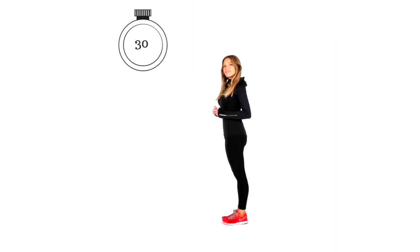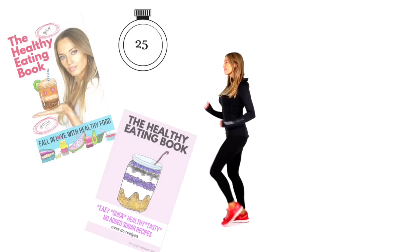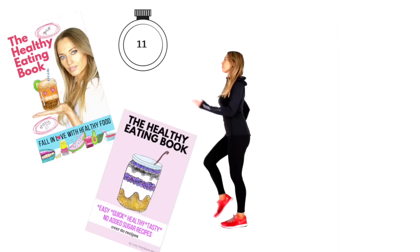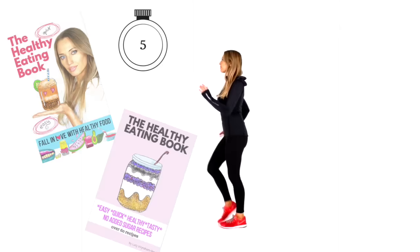Well done. Let's bring it straight back now to your walk — land nice and softly, tummy muscles pulled in, shoulders pulled back. Those recipes are really simple. I designed this Healthy Eating book with quick, healthy, easy, good-for-you, super tasty recipes — over 60 of them. I'll leave a link in the description down below. This book has recently just gone on sale. Three, two, and one.